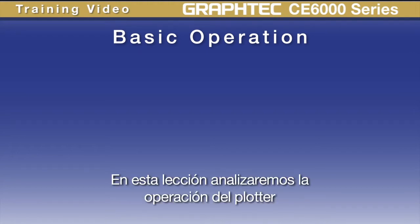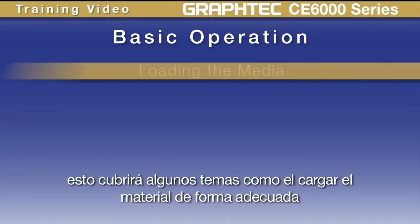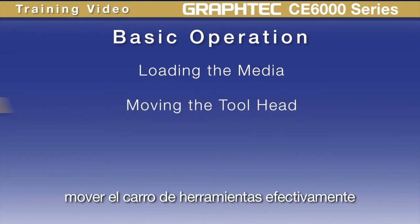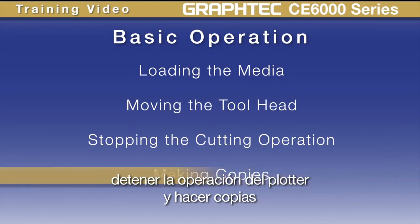In this lesson, we'll cover the operation of the cutter. It will cover such things as loading the media properly, moving the tool head effectively, stopping the cutter's operation, and making copies.